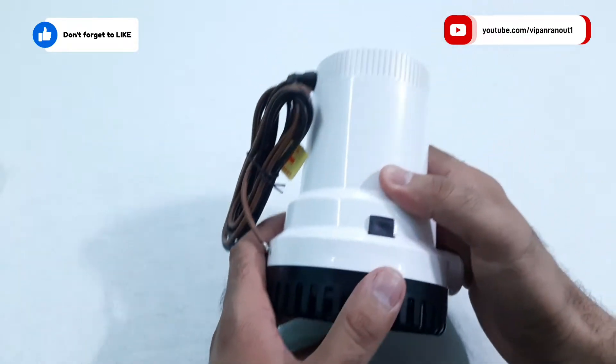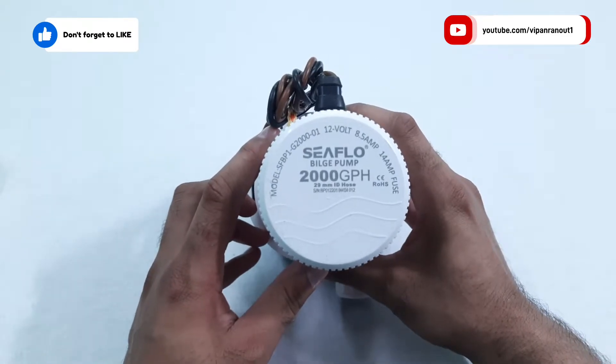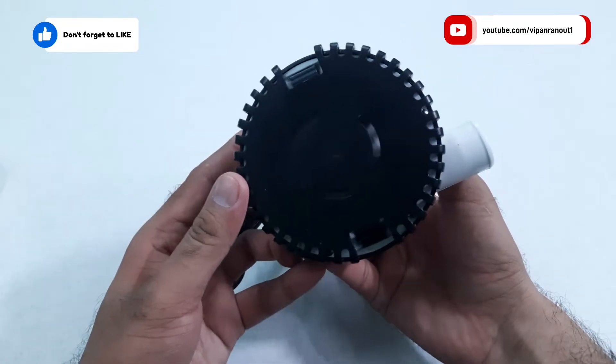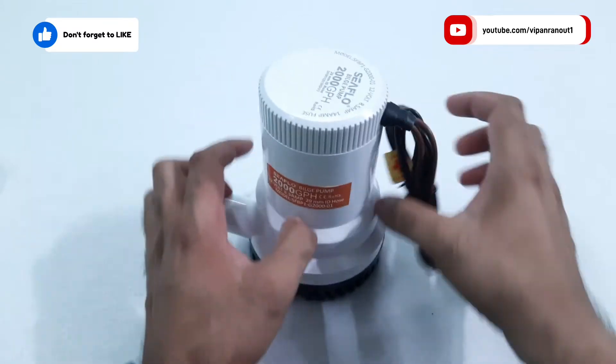You can use it anywhere if you want. For example, I don't have a boat and I will be using this pump to lift water out of my water tank. The tank is about one meter deep and around six meters away. This pump is totally suitable for me since it gives sufficient water pressure at the output.